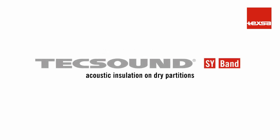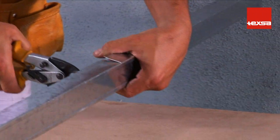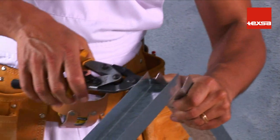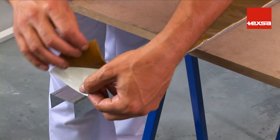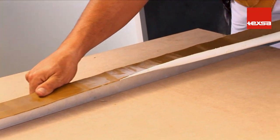TEX SOUND SY and TEX SOUND SY band for acoustic insulation on dry partitions. First, prepare the metal frame so as to form two identical and completely independent structures. Apply TEX SOUND SY band to the tracks, allowing a 2 cm overhang on the side to which the gypsum plasterboard will be attached.